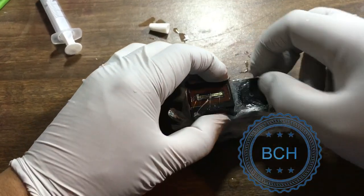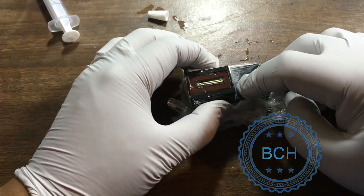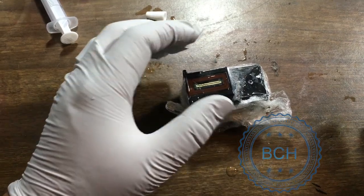Install the cover. You can put the cartridge upside down and push some pressure on it, or use a clamp. 12 hours later, you have a spongeless refillable cartridge.